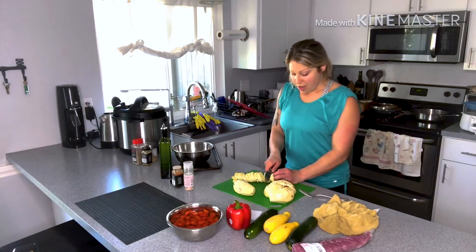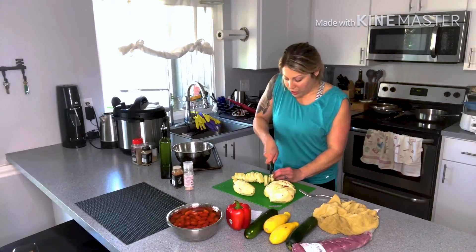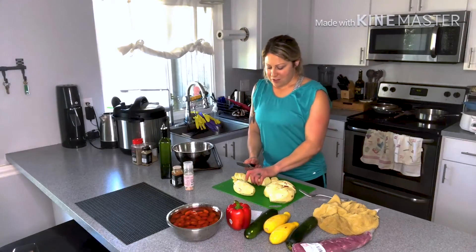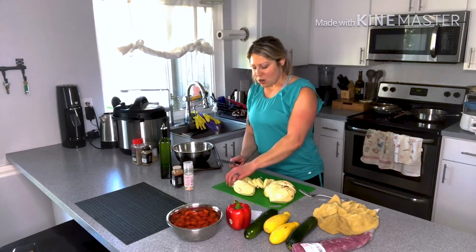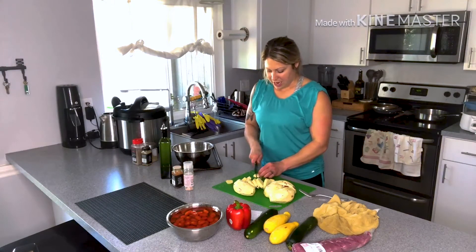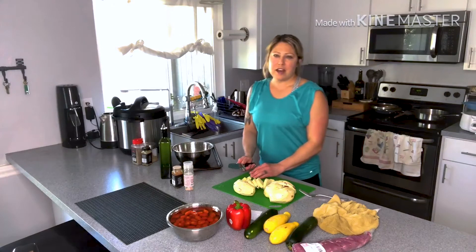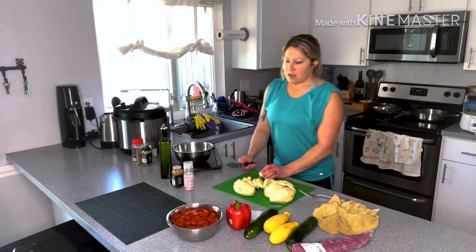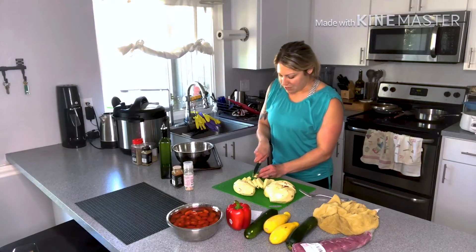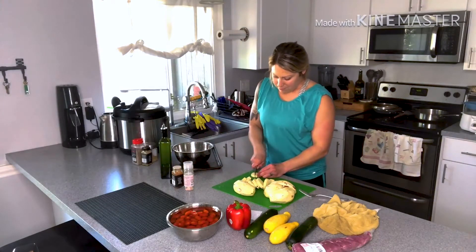Everything I've learned has just been trial and error and Googling things. When I moved to California I started going to the farmers market and trying a new vegetable — something I'd never heard of before. I'd buy it first, Google what it was, how to cook it, and I've discovered new foods I've loved doing that. If a lot of this stuff seems overwhelming, you just have to take it a little bit at a time — every week gets easier. The stuff is like second nature to me now, but it's just from practicing over time.